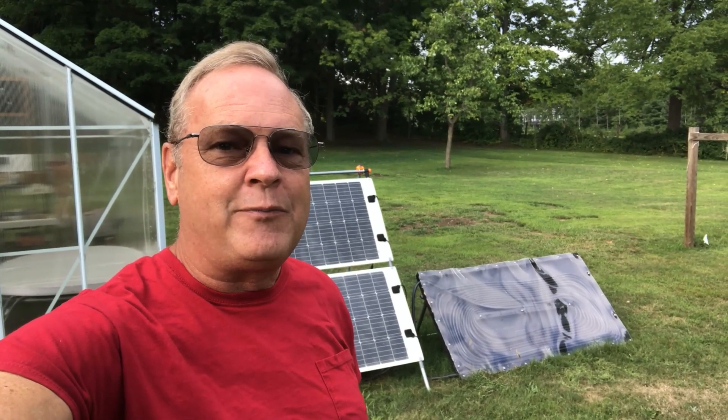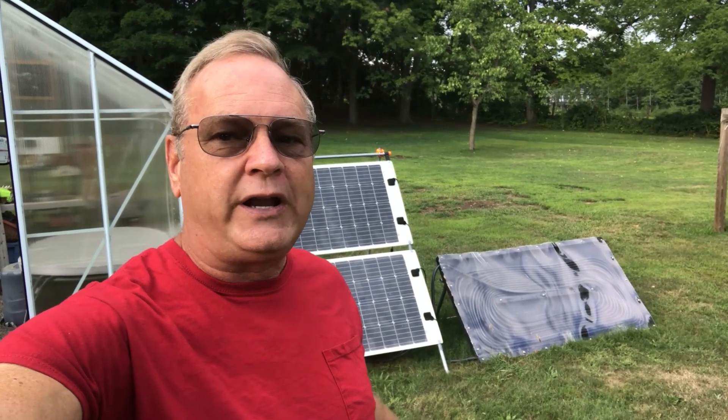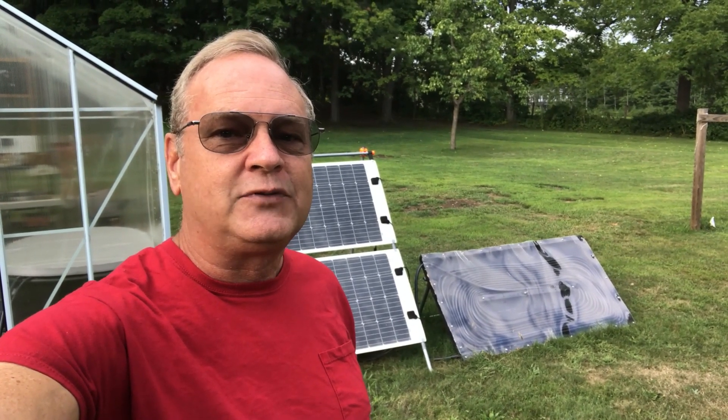Hi, it's Chris. Back in the spring I decided to make a solar-powered hot tub, but I thought I'd wait a couple of months to see how it worked out first before I made a video about it. So let's take a look.